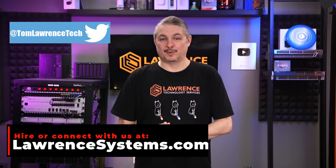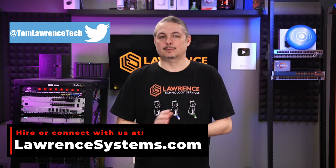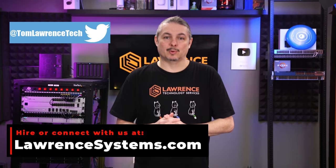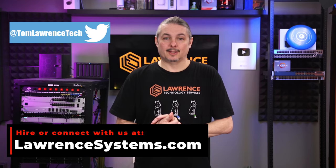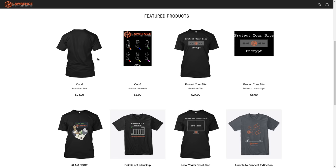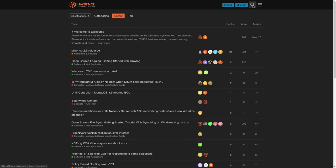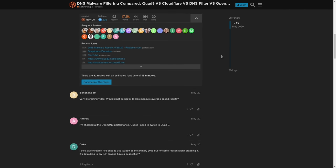Thank you for making it to the end of this video. If you enjoyed this content, please give it a thumbs up. If you'd like to see more content from this channel, hit the subscribe button and the bell icon. To hire us for a project, head over to lawrencesystems.com and click the Hire Us button at the top. There's a join button on YouTube and a Patreon page where your support is greatly appreciated. For deals, discounts, and offers, check out our affiliate links in the description, including a link to our shirt store with new designs coming out randomly. Forums.lawrencesystems.com is where you can have a more in-depth discussion about this video and other tech topics covered on this channel.